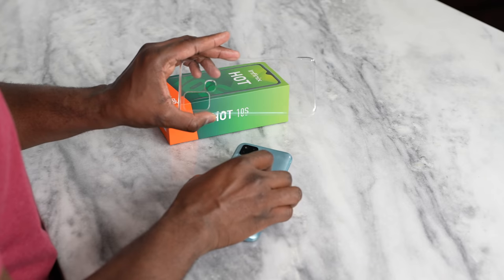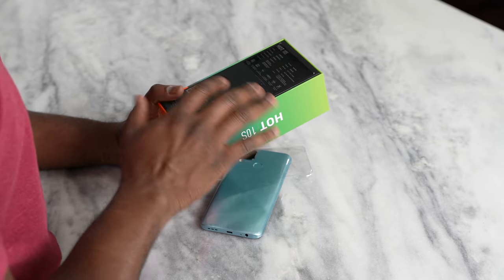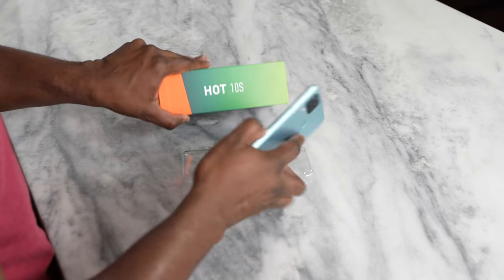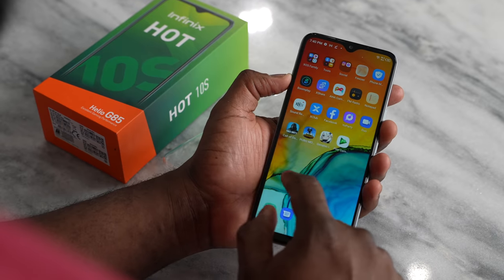So we're going to be doing some gaming on this device. Within the packaging, it does come with its own nice little case, as well as a charger and USB cables. In terms of specs, you've got a plethora of specs on this device. The display is a 6.52-inch HD+ display.